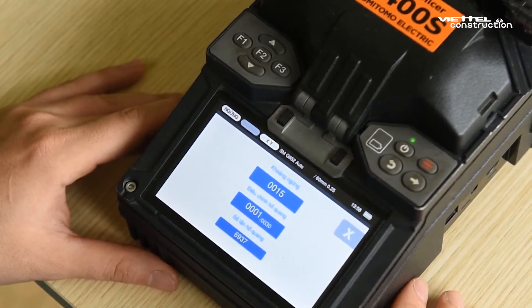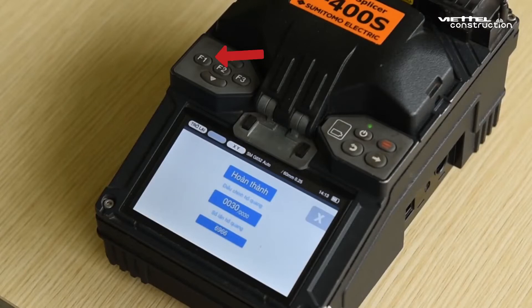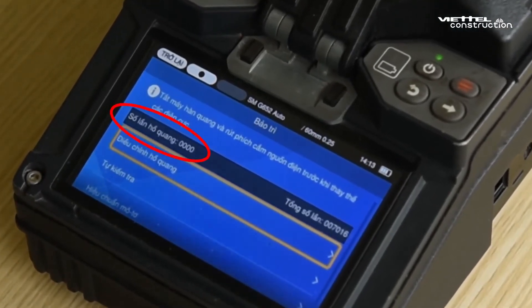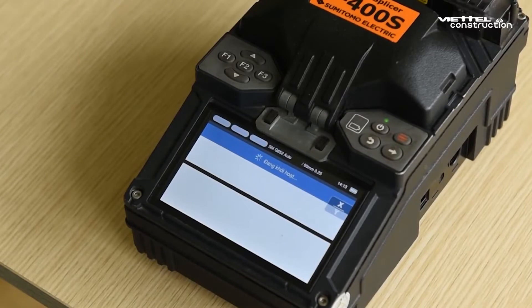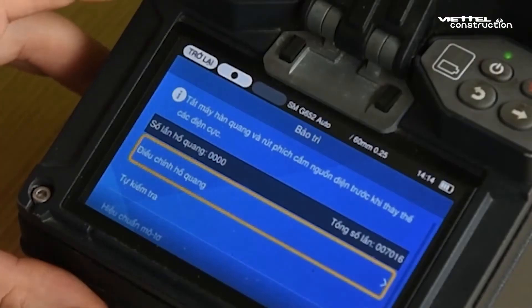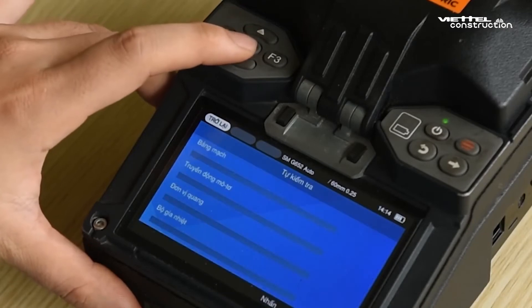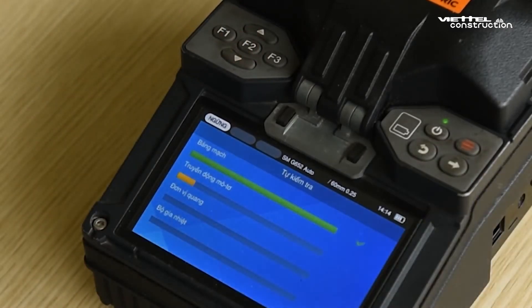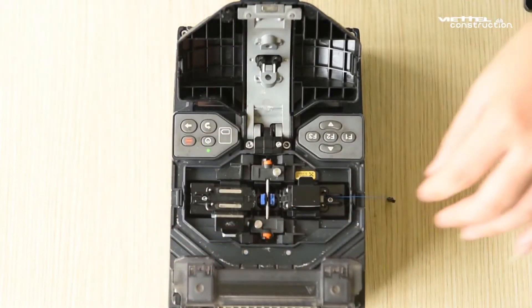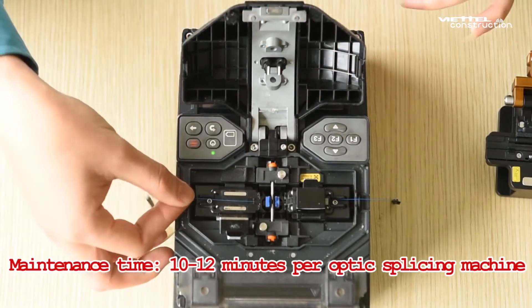Press F1 to return. We will see the arc discharge counter reset to arc number 0000. To perform a self-test of the entire machine, press F1 and F3 to enter the main menu, select Maintenance, press F2 to confirm, move to the auto test section, press F2 to confirm, then press Enter. The splicing machine will automatically check the internal parts. After checking, if there is no error, the maintenance is done. We can test one welding cable optical fiber to check. Maintenance time: 10 to 12 minutes per optic splicing machine.